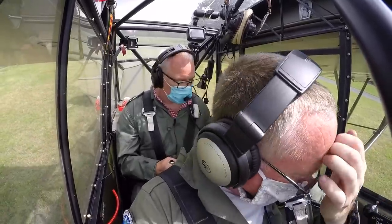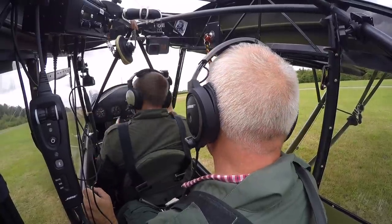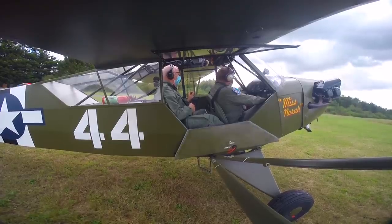Brakes on. T's and P's over on the right — they're all within limits. Let's go to 1700 RPM. Stick all the way back. And try the mags.